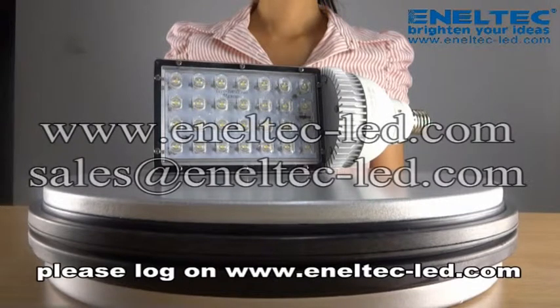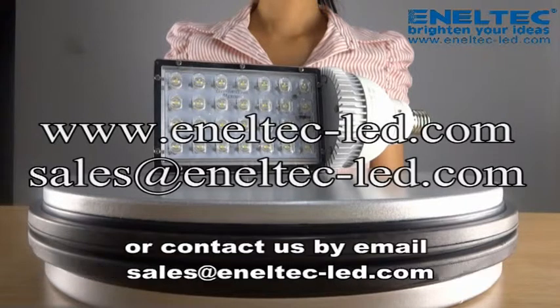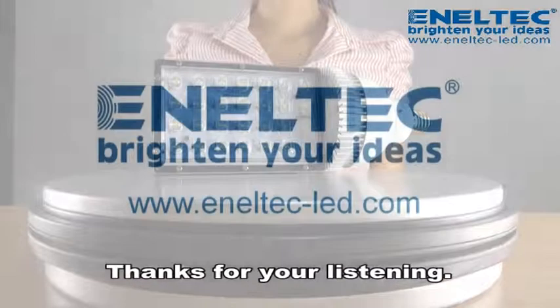Any inquiries, please log on to www.anatec-led.com or contact us at sales@anatec-led.com. Thanks for your listening.